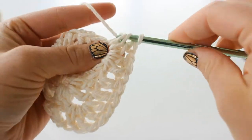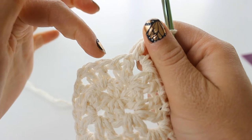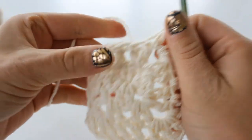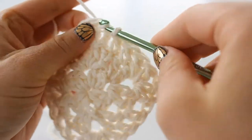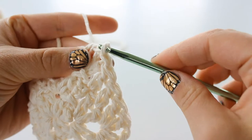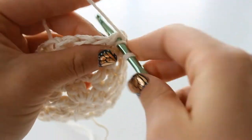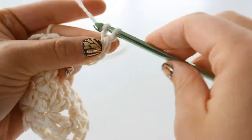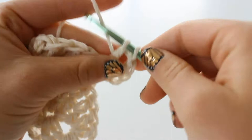Go ahead and continue placing double crochet into these stitches. Here we are at the end of the round - slip stitch to join, then slip stitch into that chain 1 space and chain 3. Double crochet, double crochet - my yarn is splitting, this cotton likes to do that. Chain 1 and 2 more double crochet into that same space.